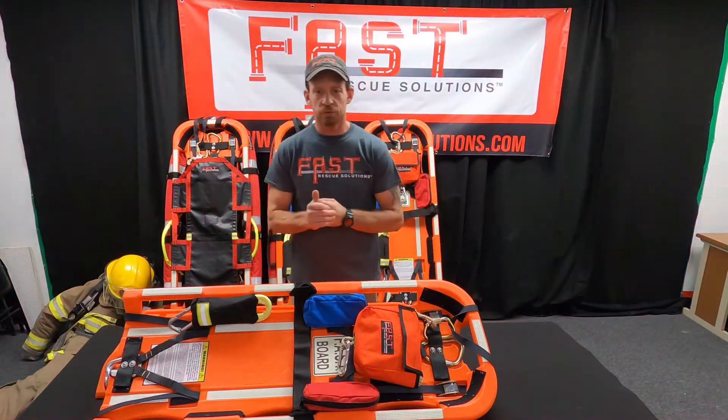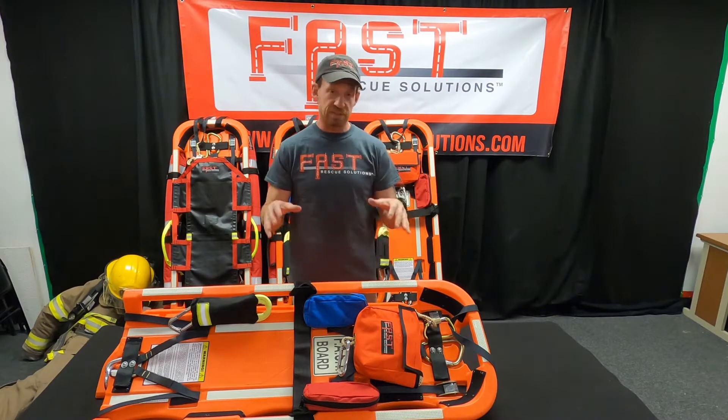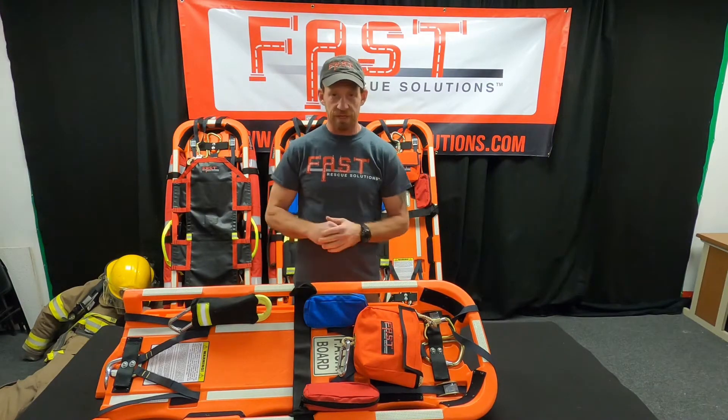Hey, Eric Allen from Fast Rescue Solutions. Today we're going to go over the design features and all the components on the Fast Board.